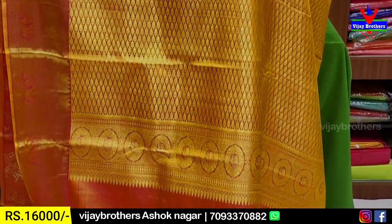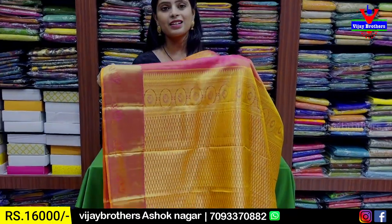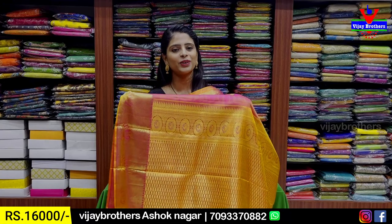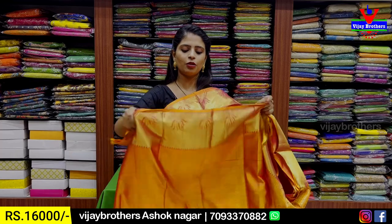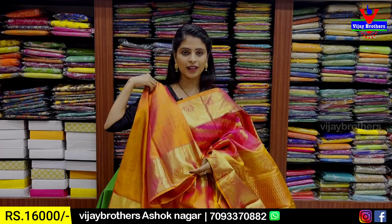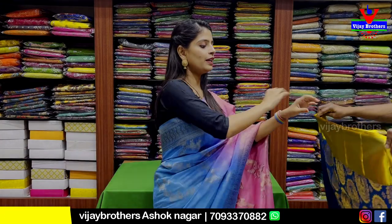Pallu: contrast weaving pattern pallu with golden zari — peach color, classy. For pattu this is the best option — trendy and classy. Blouse: same peach shade with weaving pattern. Price: 16,000 rupees.